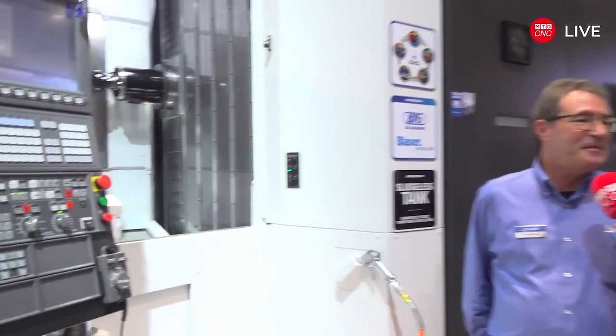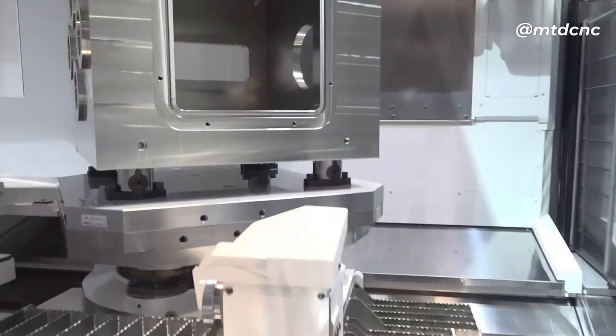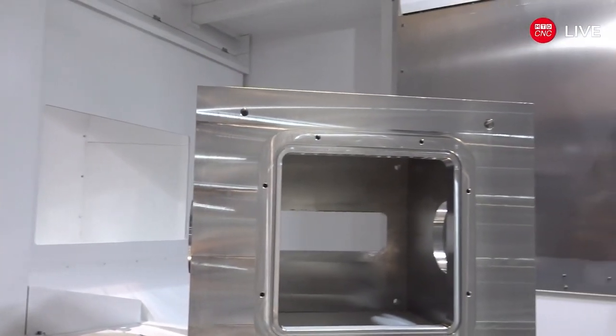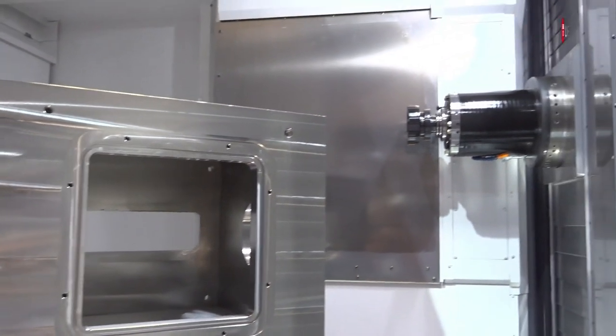This machine weighs 73,000 pounds — we have the rigidity, horsepower, and weight limits to take on just about all materials. We're not just machining aluminum here. The ATC comes with 60 tools standard and can go up to 285 or 400. A part like this vacuum chamber takes about 14 tools just for basic roughing, so having that capacity is critical.